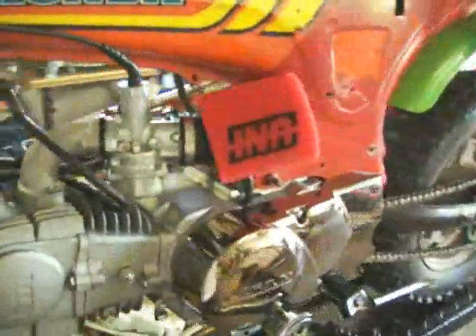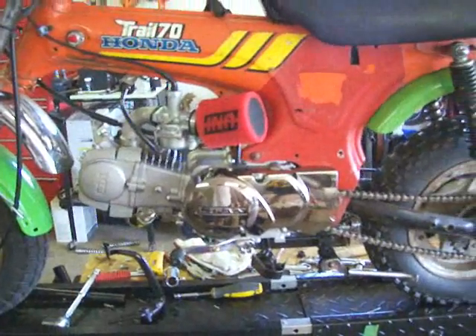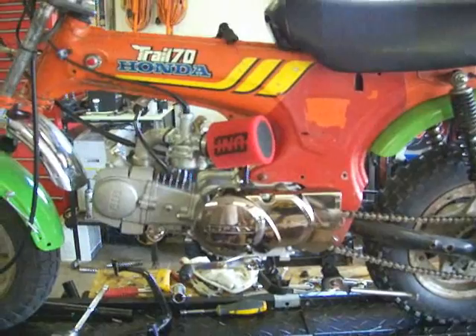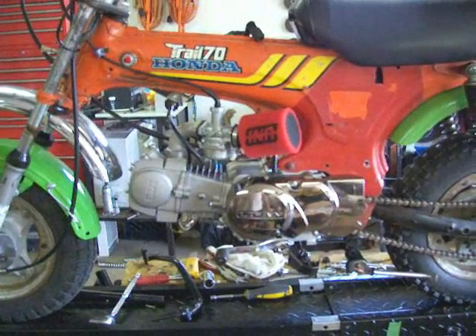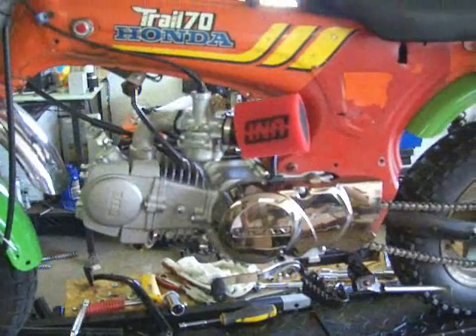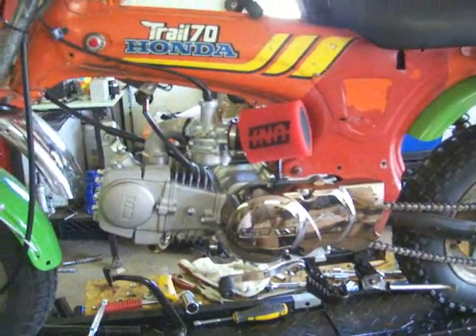Anyway, you guys enjoy. I will make a bunch of videos during the rebuild, and I will also have a video of Sandy Lally with the bike — guarantee. The Vintage Bike Show is on the 21st and 22nd of August, and I can't wait to see my brother's face when he sees that MonsterMotor 120. You guys enjoy until next time.